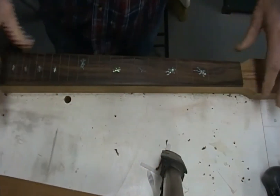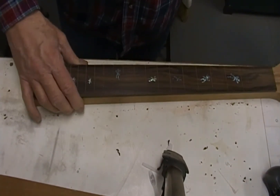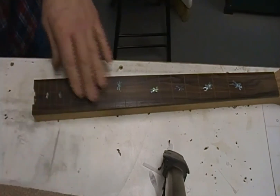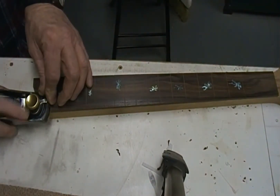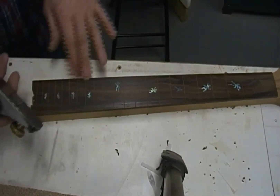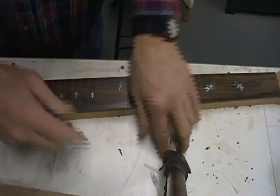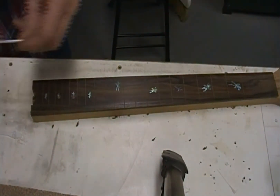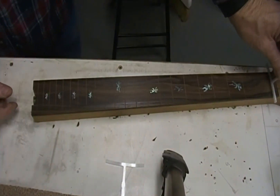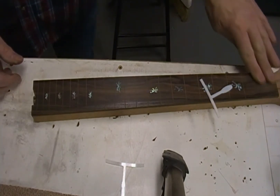I've taken some passes with the block plane up both sides just to take a little bit off. I've got a 9.5 and a 16 inch radius gauge. I'm already at the top end of the neck where I'm just barely out of range - I'm already pretty much at 16, just whisking those corners off.